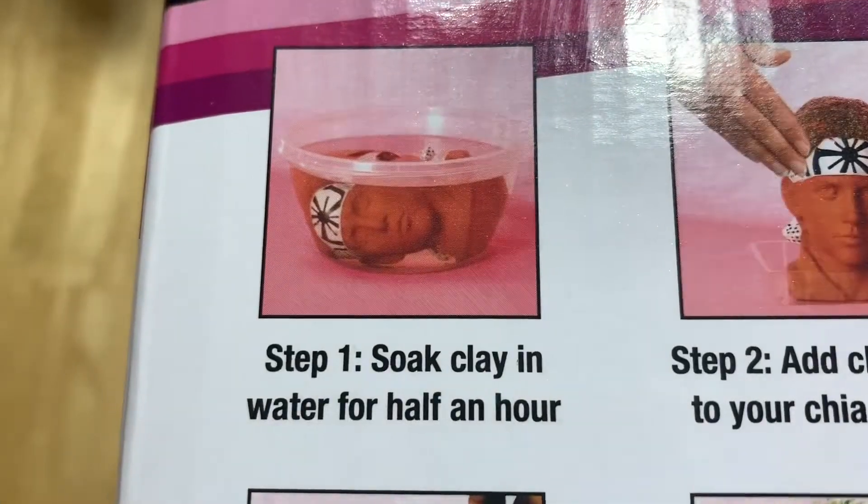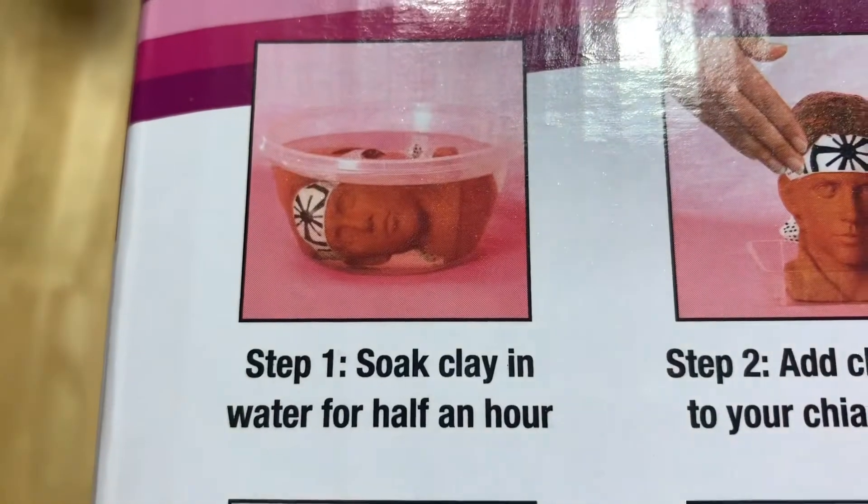Let's do this. Step one: soak clay in water for half an hour.